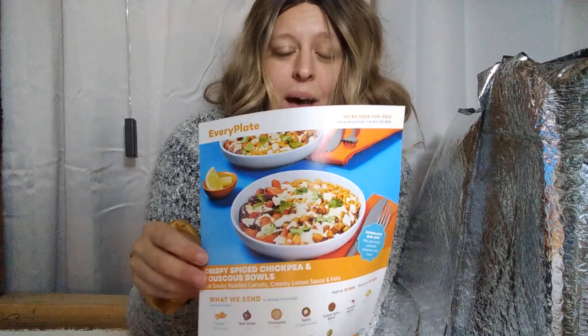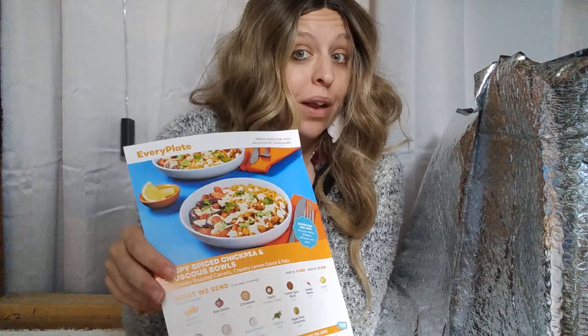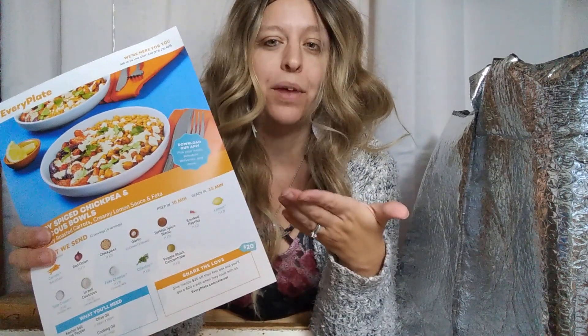I think for being our first meal kit, this was $24 for all four meals put together. That's a discount you get for the first time, and then it goes up a little bit from there. Even so, this is really cheaper than eating out and it takes the guesswork out of what you're gonna prepare for dinner.